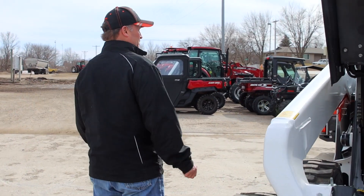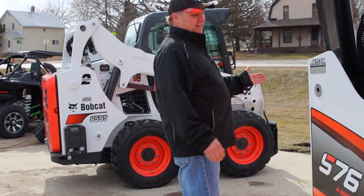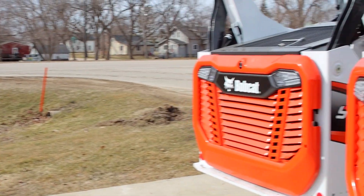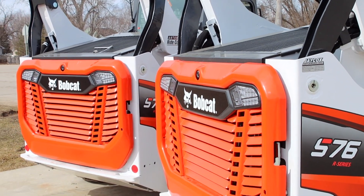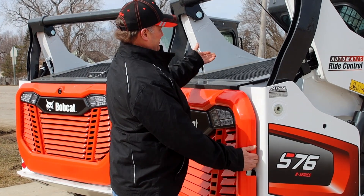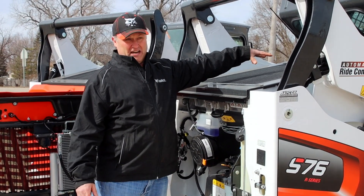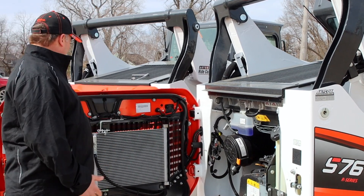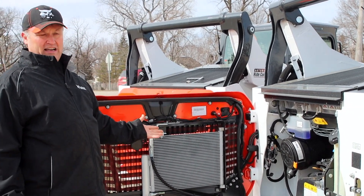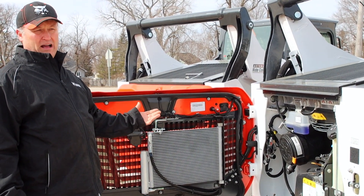If we go to the back of the machine, you'll see a different design on the back cover. The airflow is different — it's now going through the door, up into the engine, and out where it used to come in. This different design provides more airflow with the inline engine, which is going to effectively cool the machine a lot better.